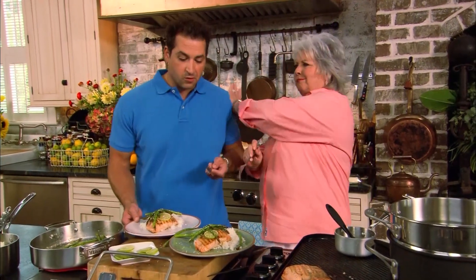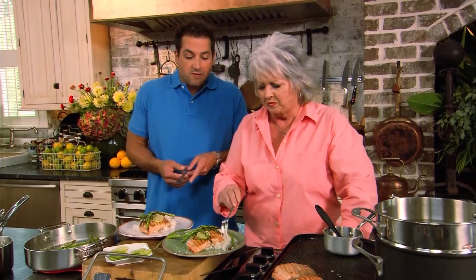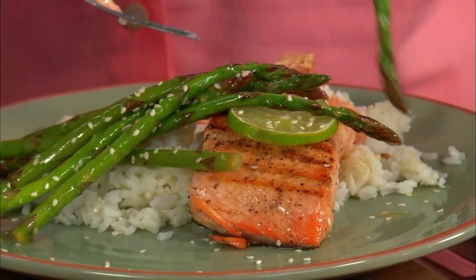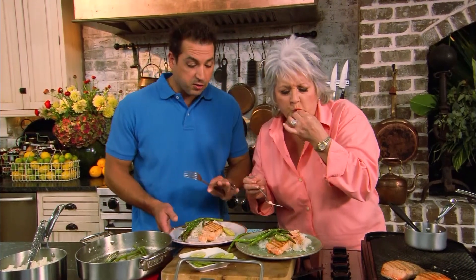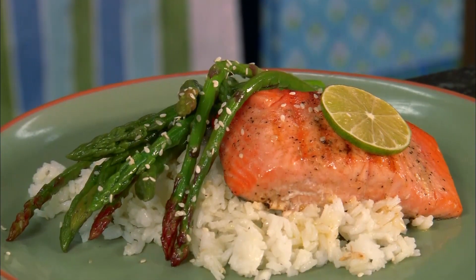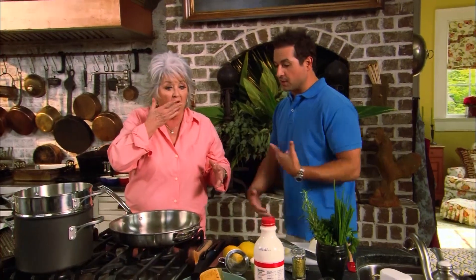Tasting the salmon, Bobby confirms it's his favorite thing to eat. Paula says Bobby cooked the salmon perfectly, and the key lime butter adds just a little tartness. She loves citrus on fish no matter how she's cooking it. They agree it's out of this world, then decide to move on and make the lemon linguine.